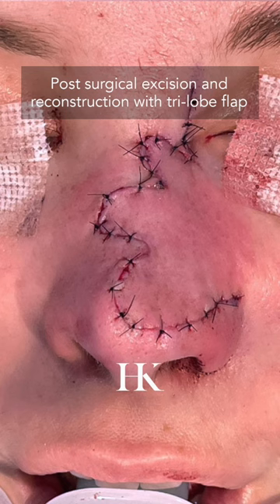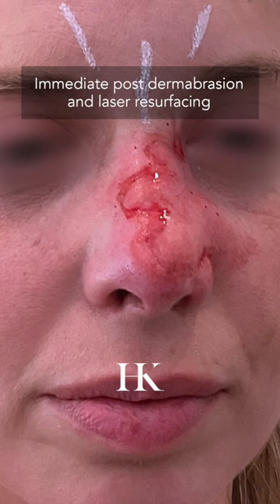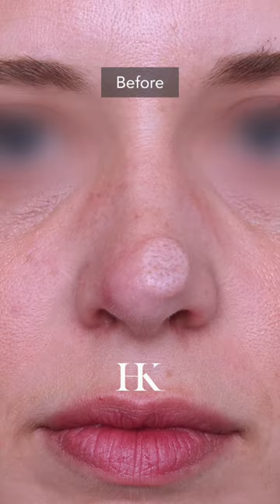This flap strategically moves skin from the superior part of the nose to cover the inferior portion of the nose without distorting the nasal structures.